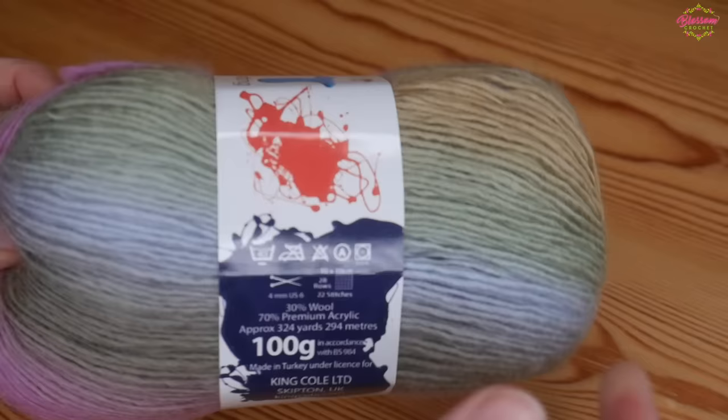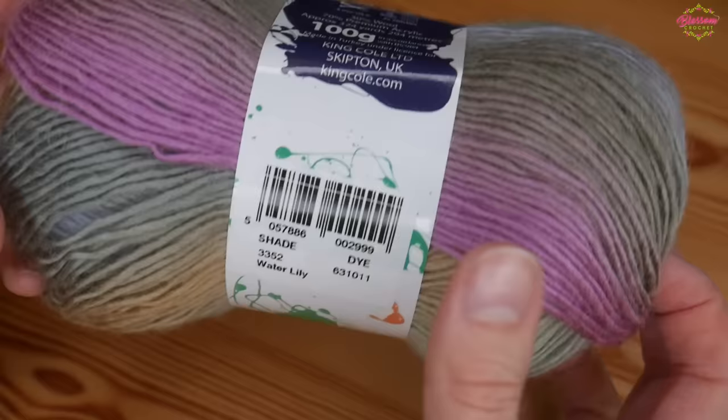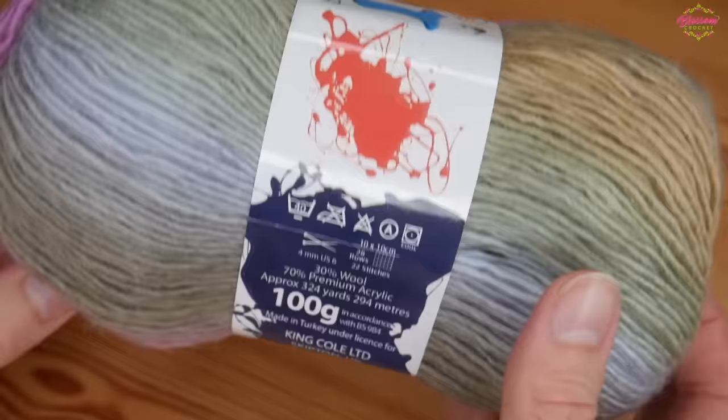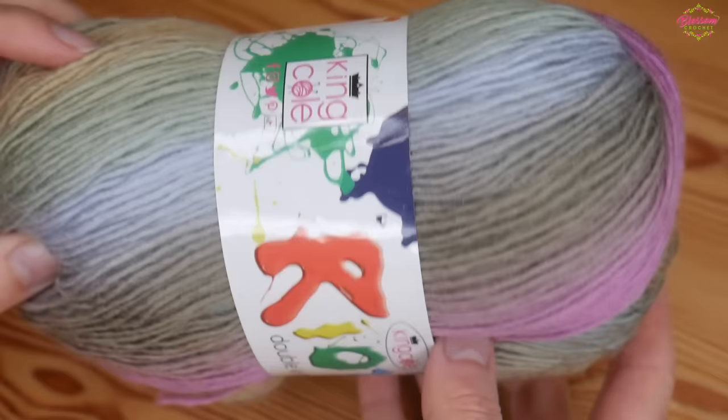For this one I'm going to be using the Kinko Riot DK, just one ball, and whatever I get out of that ball will be my scarf. This is the shade Water Lily — a 100g ball — and I'm going to be using a 4mm hook. It's just got some really nice shades in this one.